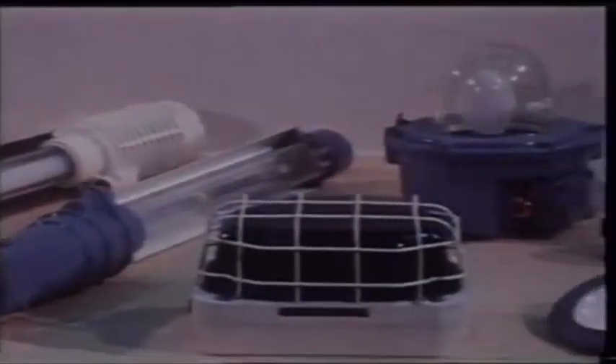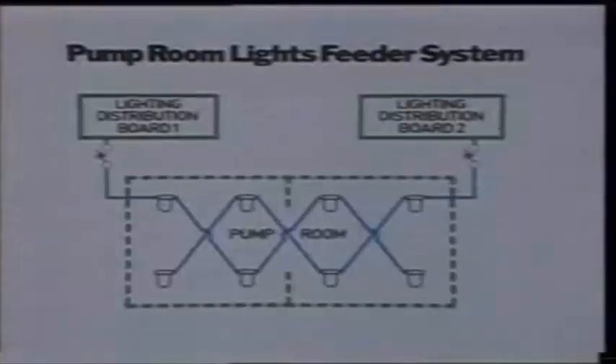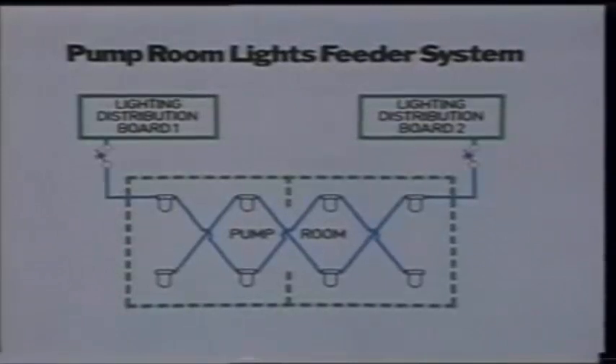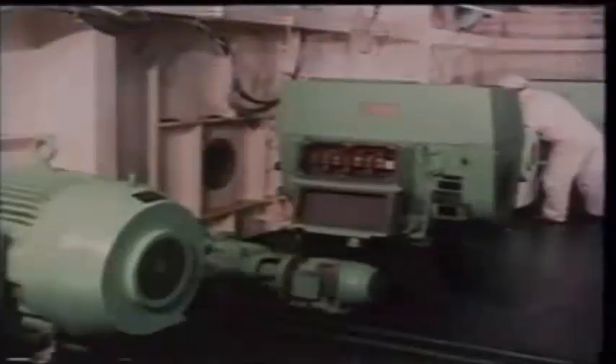Light fittings in hazardous areas must be of flame proof or pressurized types. These light units must be on at least two independent final branch circuits so that one may be disconnected for maintenance while the other supplies enough light for safe access. Switches for these lights must be double pole, interrupting both supply lines, and must be situated outside the hazardous area.